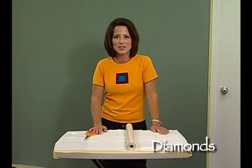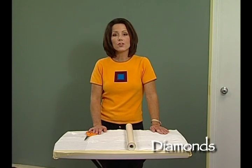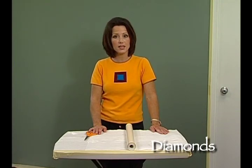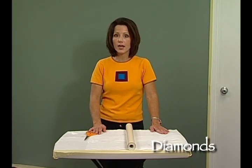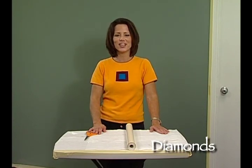The next technique we'll be demonstrating is creating the illusion of the diamond pattern. In order to create this illusion, you can use any of the techniques for painting that you see on this instructional video. What we'll primarily be focusing on is how to create the pattern itself, so keep watching the instructional video to learn how.